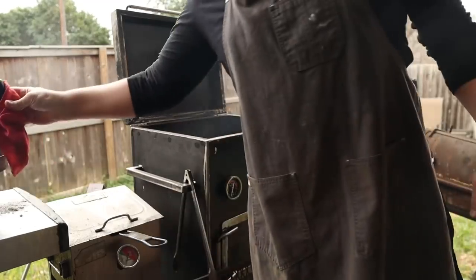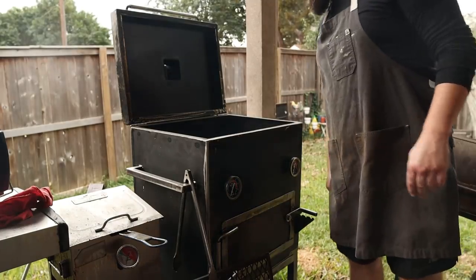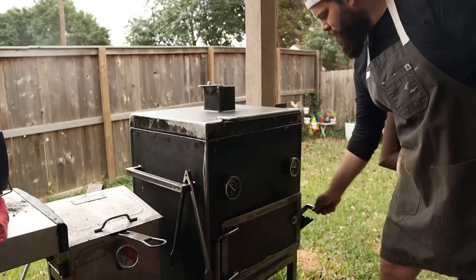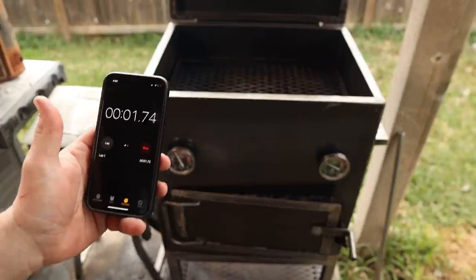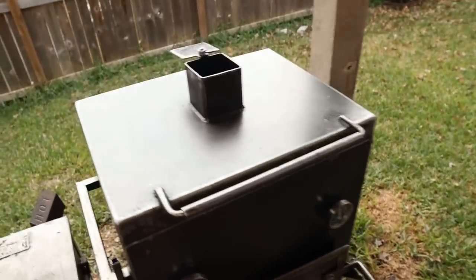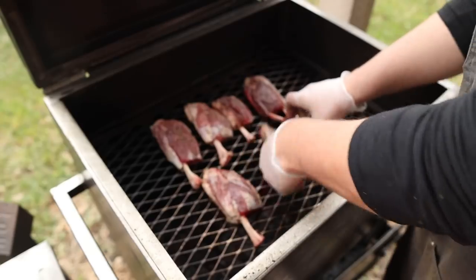Firing up the old mini Chud Box Pro version today — pretty excited. I haven't done a long cook on this thing yet, although I doubt this is going to be a very long cook. This is a great opportunity to see how long this thing will hold temp with one chimney of charcoal. Three minutes in and we're already up to temp — rocking it right around 300 degrees, which is where we're going to keep it. Just going to put these on and let them cook for about an hour or so, then we'll come back and check on them.